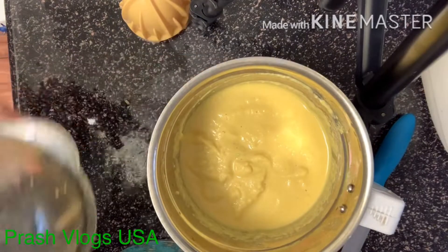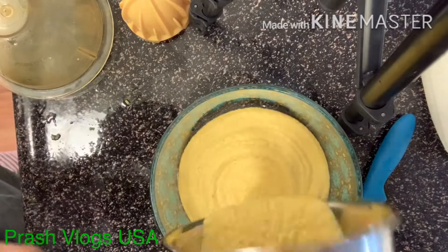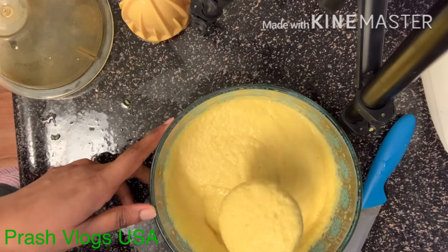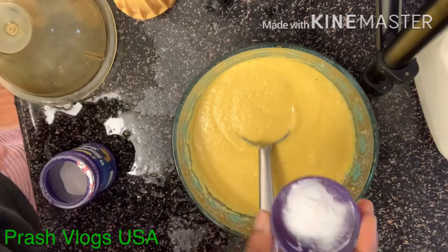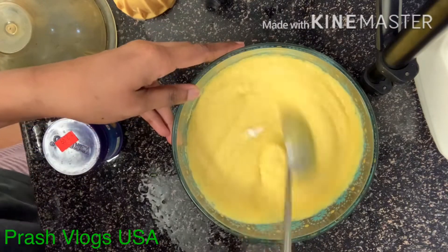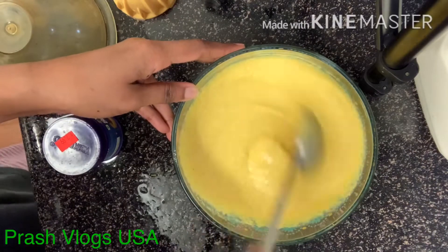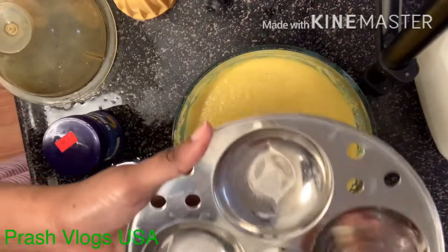Mix it in the mixer and mix it in a bowl. Add a baking powder to the idli — mix a little bit of baking powder and mix it very well. I am going to try a lot of protein food for morning breakfast. I am going to try regular idli as well, and white idli as well. I am going to grease the idli.